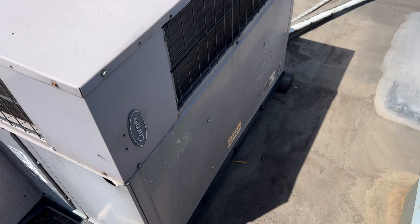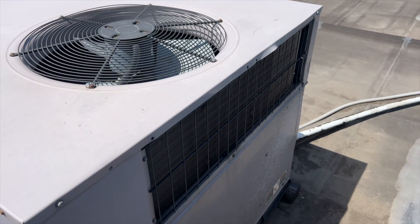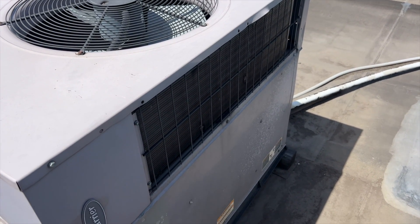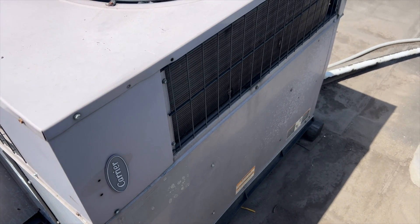We're back on the roof. This unit's not cooling — filters are completely plugged. It's calling for cool right now and it's not doing anything, so we've got to see what's going on.